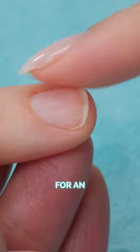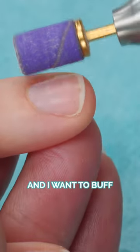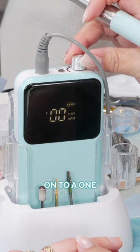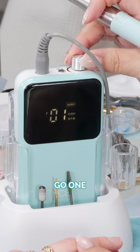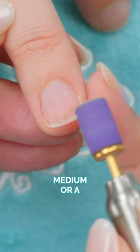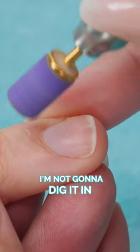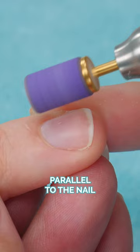I'm getting ready to buff this nail up for an enhancement and I want to buff the natural nail very gently. I'm going to turn my e-file on to a one or a two — actually I'm going to go one — and this is a medium or a fine arbor band. See how I'm holding it very parallel; I'm not going to dig it in. I'm going quite parallel to the nail.